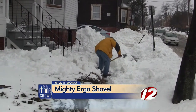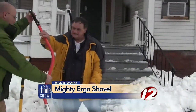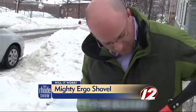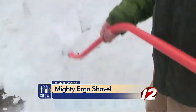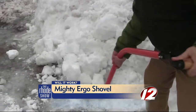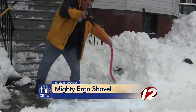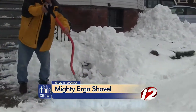Tester number two was using a garden shovel to move the snow before we had him try out our shovel. He said he liked the reach — the reach is better on the Mighty Ergo. It is a pretty good shovel; you don't have to bend as much. It seems like it's grabbing a lot, and you can lift it pretty easy. It's actually not bad compared to the regular shovel — there's no bending to it, so it's better reach.